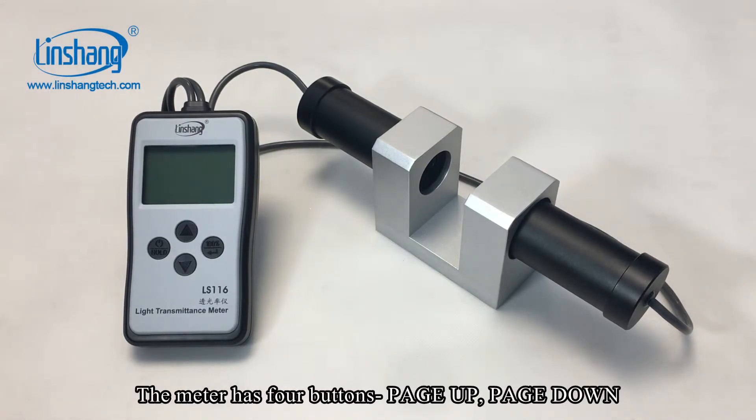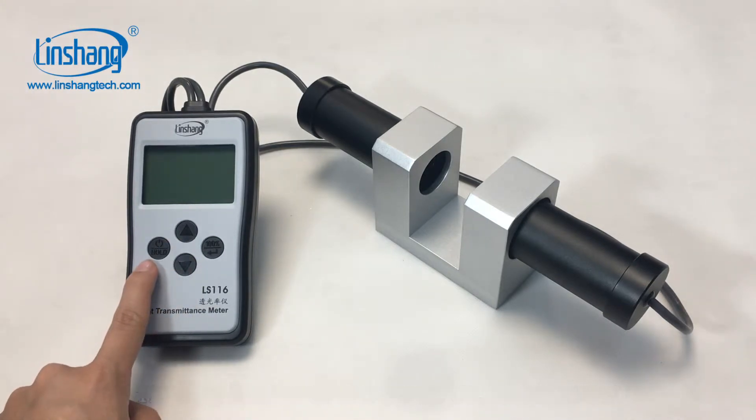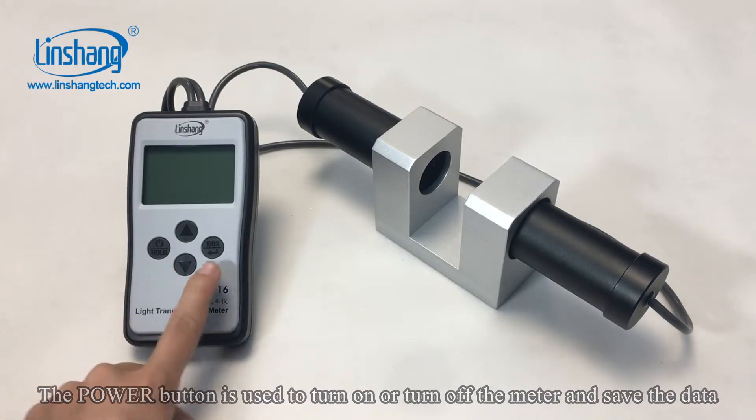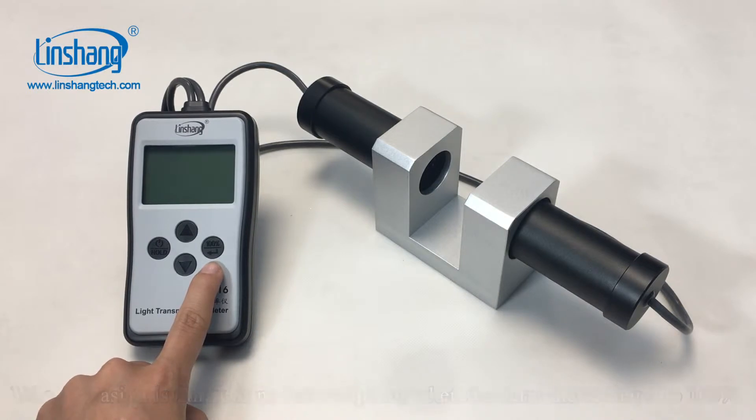The meter has four buttons: page up, page down. The power button is used to turn on the meter and save the data. The confirm button is used to confirm the setting.